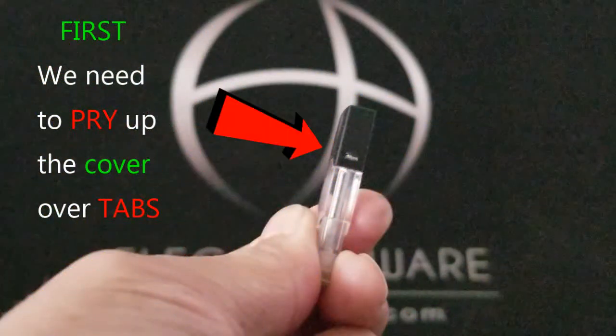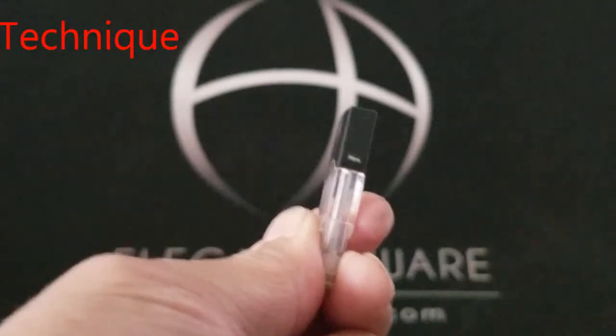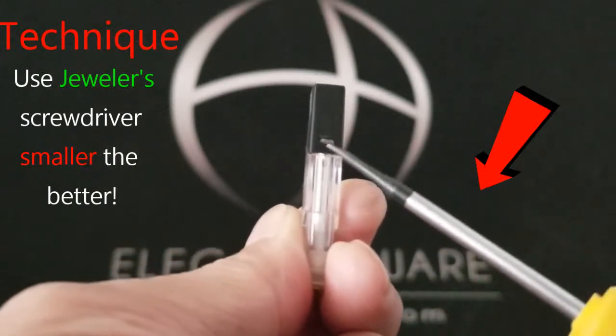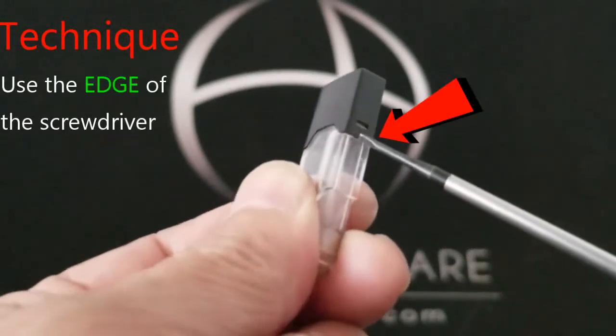First we need to pry up the cover over those little tabs on the side. Remember there's a tab on both sides. I like to use a jeweler's screwdriver — the smaller the better. If you have one for eyeglasses that's really small, that can work also.